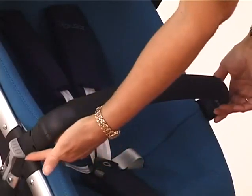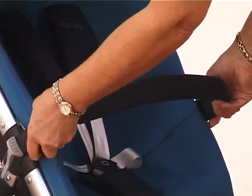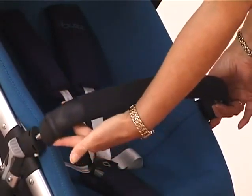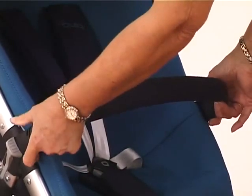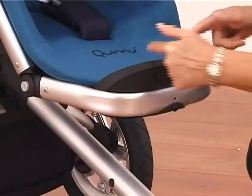To remove your bumper bar, it's just the grey button underneath here — squeeze and release — and that will allow it to remove either side or both sides if you want. Then just squeezing that in will allow it to go back into position.